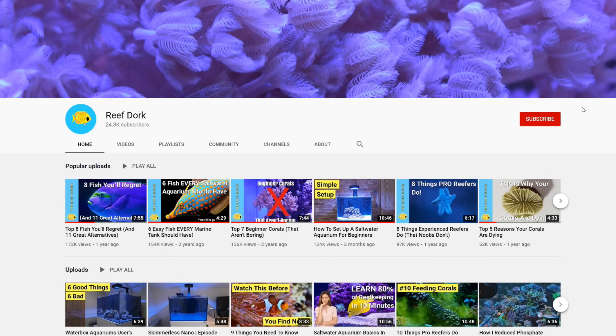And if this is your first time here and you want a weekly dose of reefing goodness, make sure you subscribe and turn on notifications so you don't miss out when I upload.